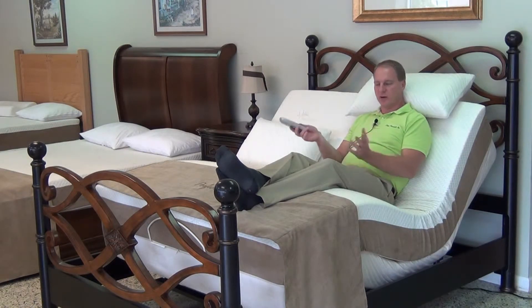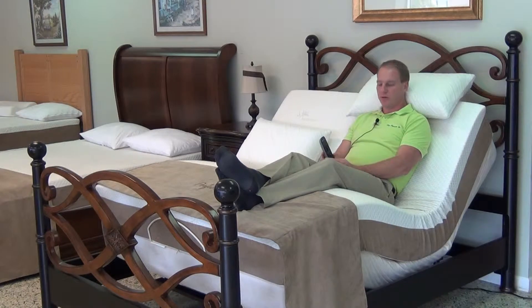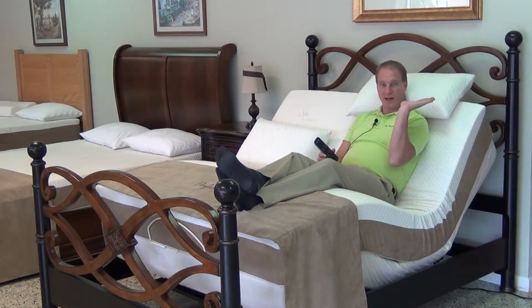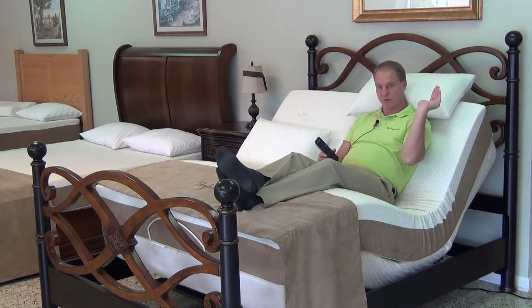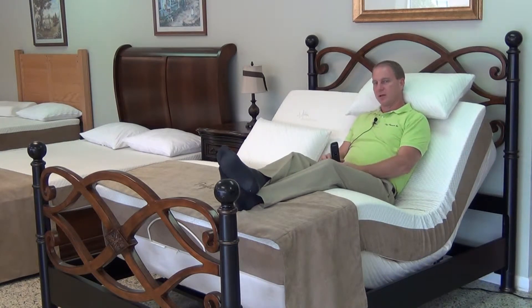One button flattens it out and it goes completely flat. I do sell another model — it's a lesser expensive model than this one. It is the ProMotion. The only thing it does is raise the head and the feet, no massage unit. This model is called a wall hugger model. Where you're raising the head up, the whole thing moves towards the back wall, which keeps you closer to your nightstand. The ProMotion model does not have that feature.